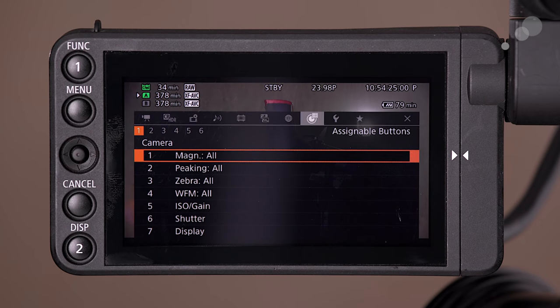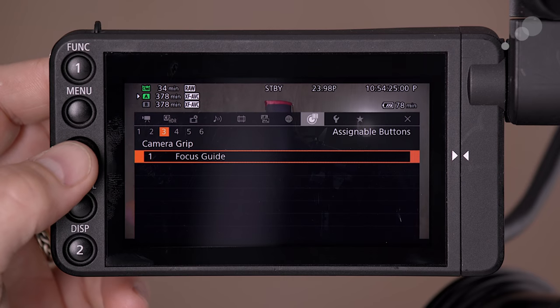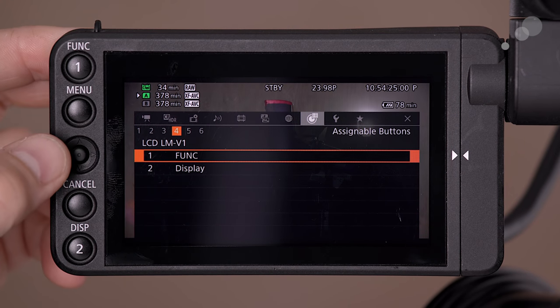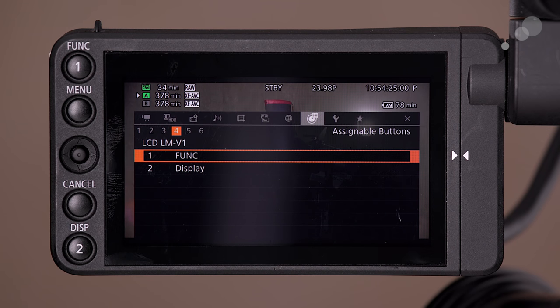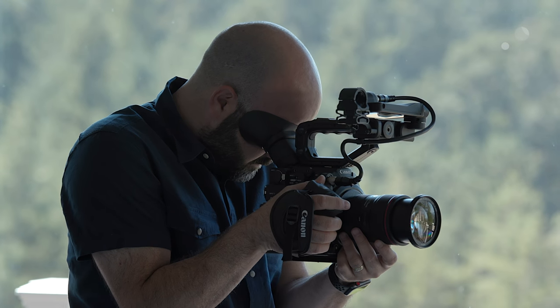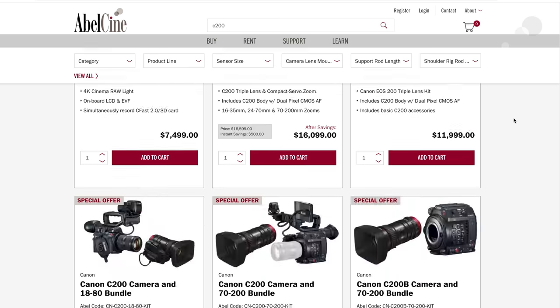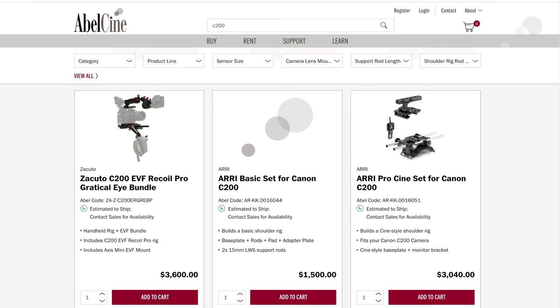Let's take a look at one more area of the menu system — Assignable Buttons. We can quickly go inside here and decide what we want each assignable button to do. There are two pages for the camera body itself, one for the camera grip, and one for the screen. That's how you assign buttons on the C200. One other note before we look at test footage: this camera is great out of the box for handheld shooting and on sticks and other stabilizers, but if you need to get it up on your shoulder for ENG/EFP-style shooting, you will need a shoulder mount kit.